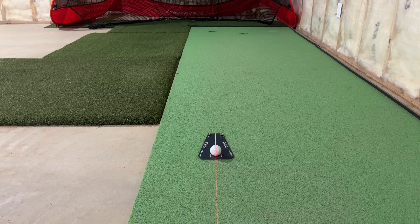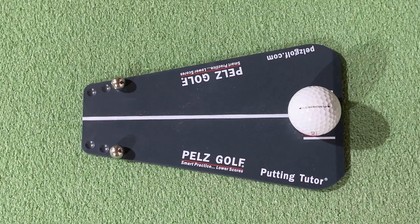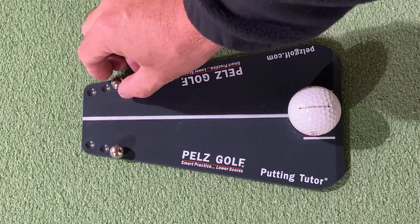In order to test this product, I set it up on my birdie ball putting mat and used a laser to align it directly at one of the cut out holes. Because the device has only one pin securing it to the turf, I did find that the device could rotate slightly, so I like to keep the laser on to ensure that the device was aligned to my intended target. I started with the ball bearing at the widest gate setting and found this to be too forgiving for my stroke, so I quickly went to the middle setting.